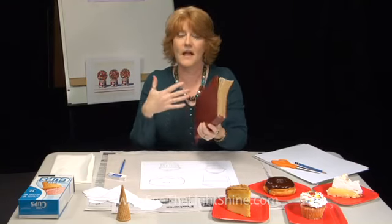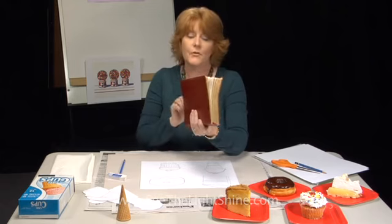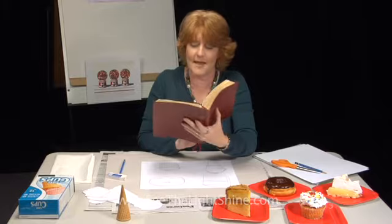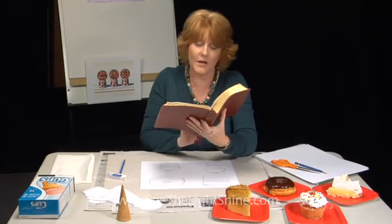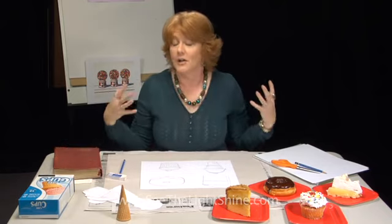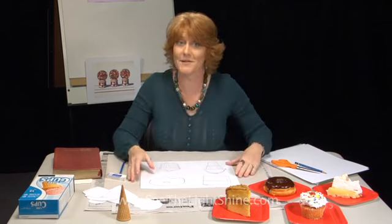It's about how we're all different and have different talents and gifts we can use to help each other. 1 Corinthians 12, verse 4: 'There are different kinds of gifts, but the same Spirit distributes them. There are different kinds of service, but the same Lord. There are different kinds of working, but in all of them and in everyone, it is the same God at work.' God gave us all a unique gift and a way to use it in the world. So I expect that every time I see one of your pieces of art, they're going to be different than mine and different than your friends' — and that's the way it's supposed to be.